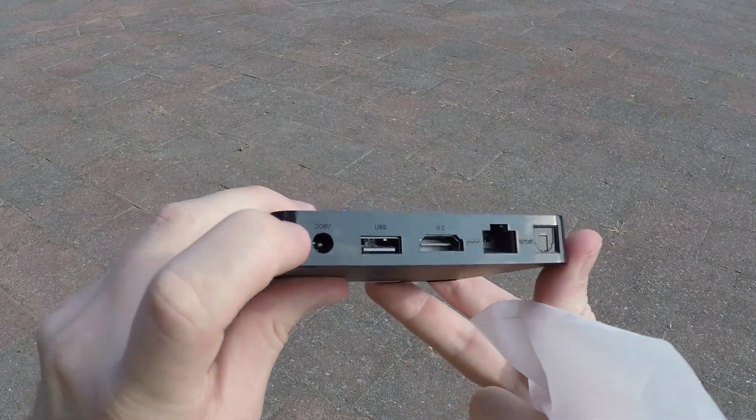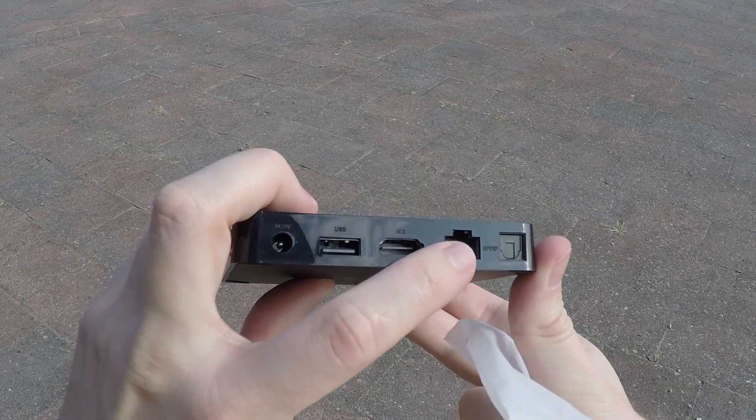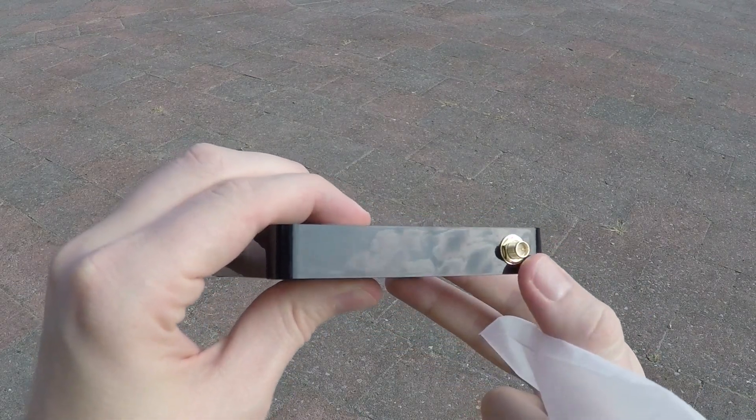On the back you'll find the 5V power plug, one USB slot, the HDMI connector, a LAN cable port, and the S/PDIF connector. And on the right side you will find the Wi-Fi antenna connector.